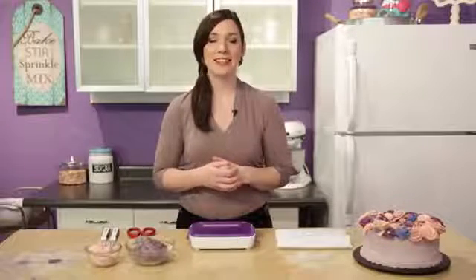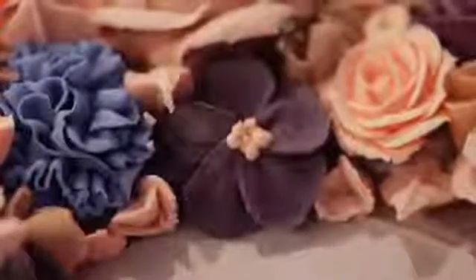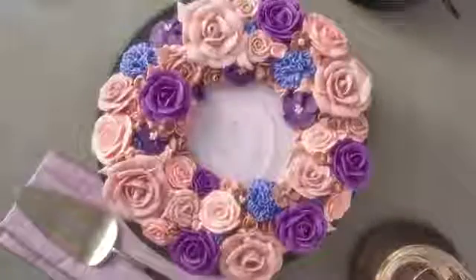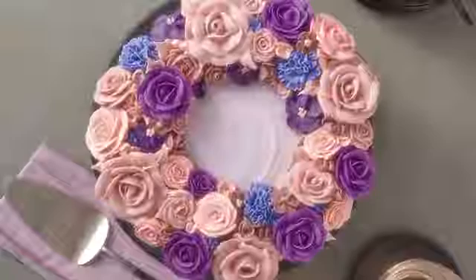Hi everyone, it's Beth from the Wilton Test Kitchen and I'm back to show you another piped buttercream flower. Today I'm going to show you the wild rose, which is a really classic flower. It looks beautiful all on its own, but it's also great for putting into floral arrangements as a filler flower.